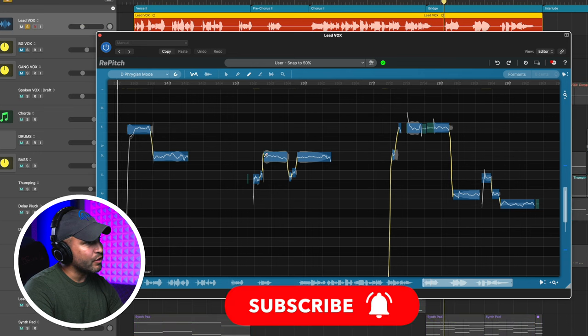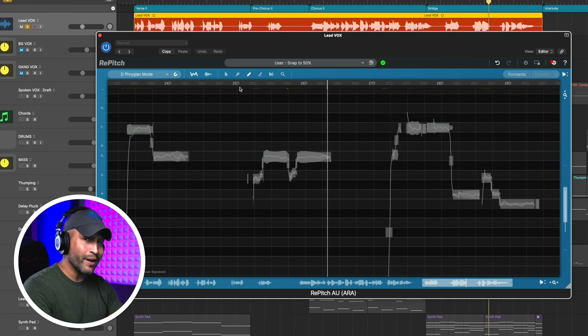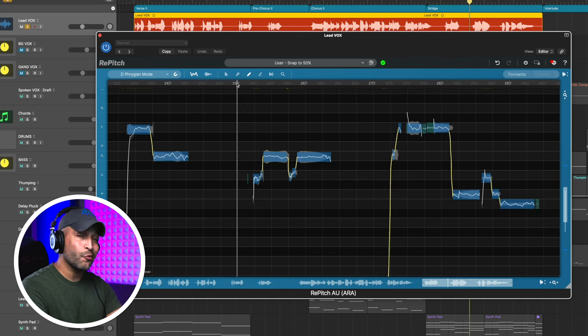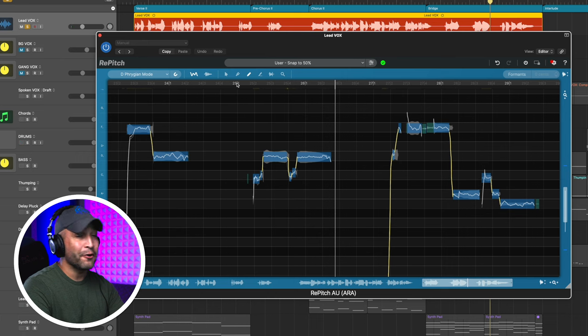I can already see that this note jumps up and then goes down. So let's just start here and make that a little more smooth, then smooth this out here. If you listen closely when I say "now," you hear it kind of drop off, which you can see on the waveform — but that quick change in Repitch quickly took that away. You can't even tell that I corrected it.